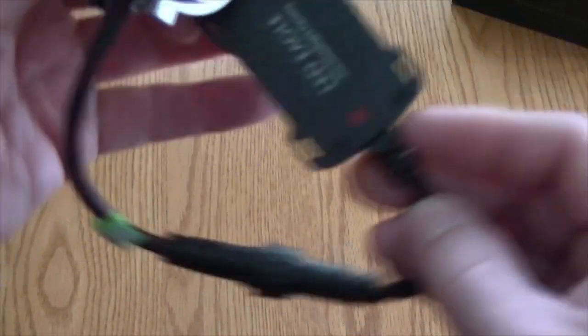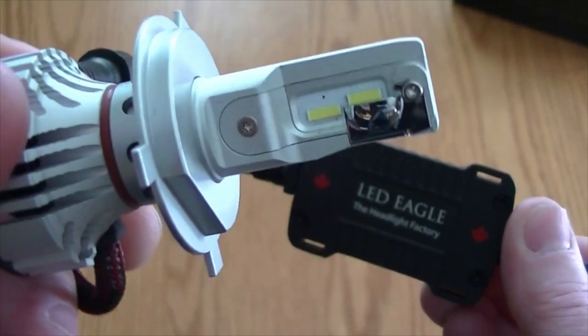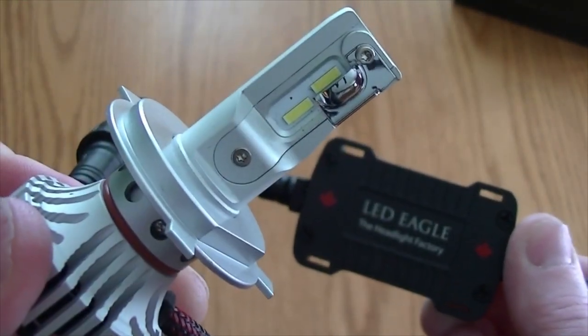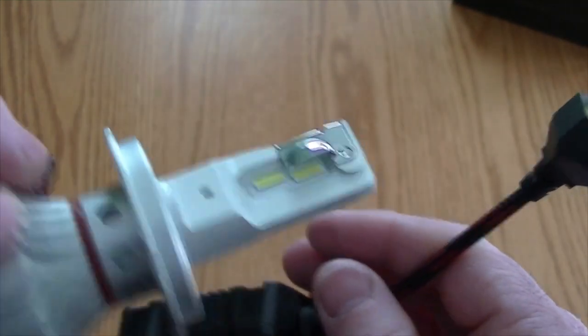12,000 lumens for the pair of them — 6,000 lumens each at 36 watts. These things are going to be intense. Our last ones were 9,600 lumens and those were bright as you can imagine, so I can't wait to put these in the snowmobile and test them out.